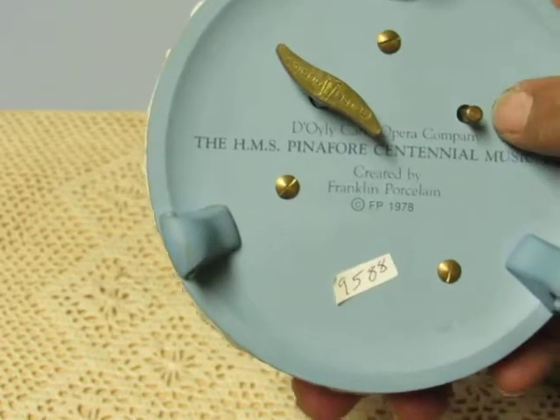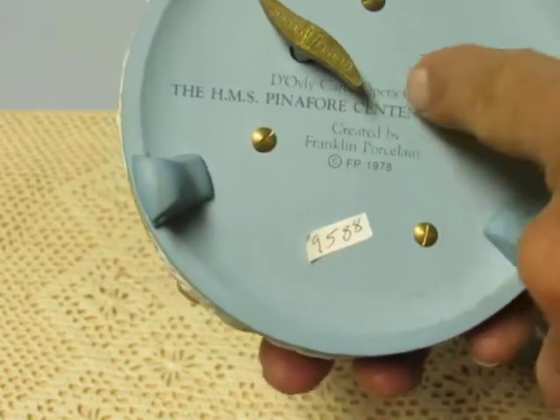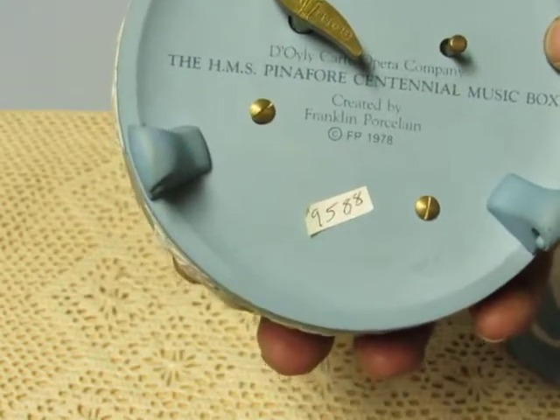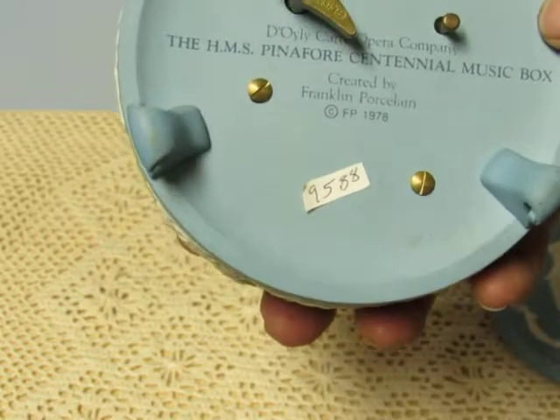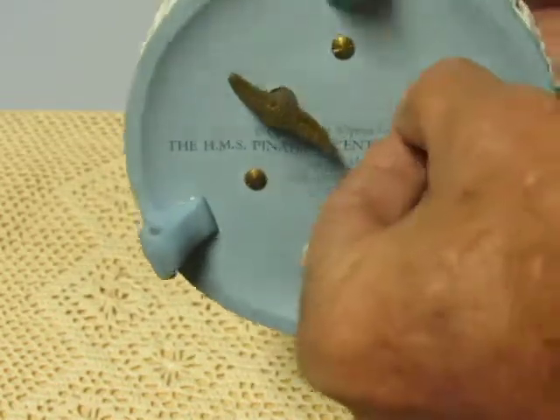This is the on/off button here. The music is 'They Call Me Buttercup' from the HMS Pinafore musical. I'm going to go ahead and start it here.